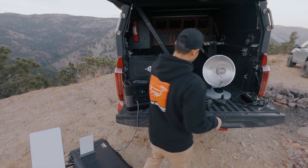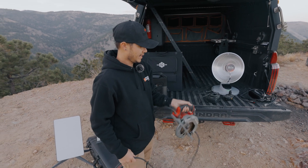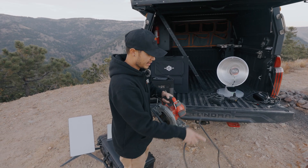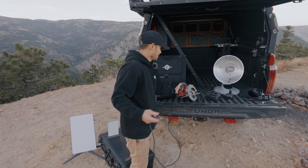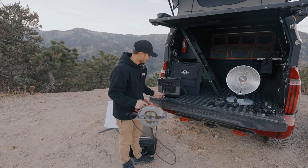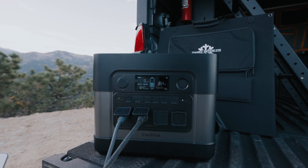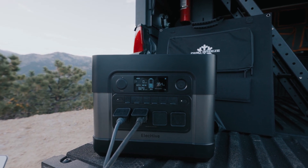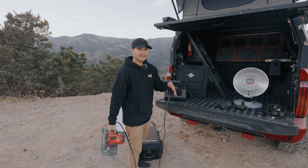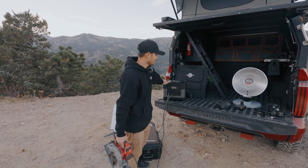We also have a saw — this is just a standard hand saw for cutting two by four. Obviously we're not going to be cutting any two by four out here, but I didn't have an electric chainsaw I could bring. So we got the saw plugged in and as you guys can see, it works pretty well. This saw is pulling anywhere between 600 to 800 watts of power at a time, and this thing can handle it without any troubles.